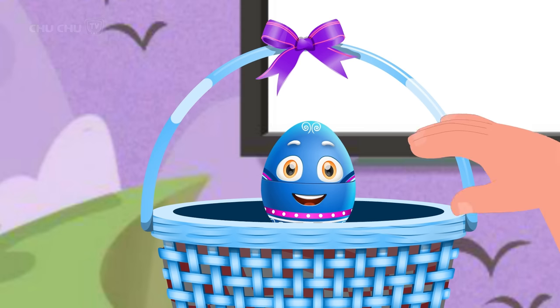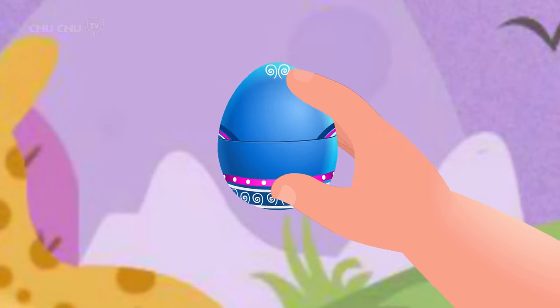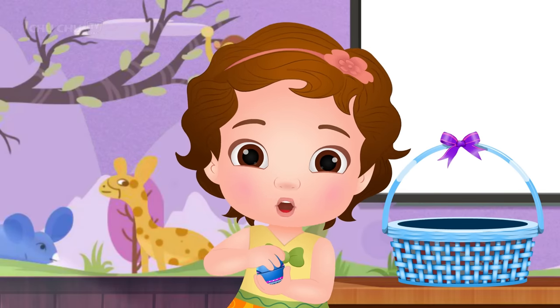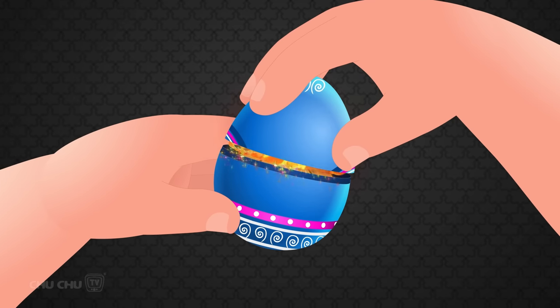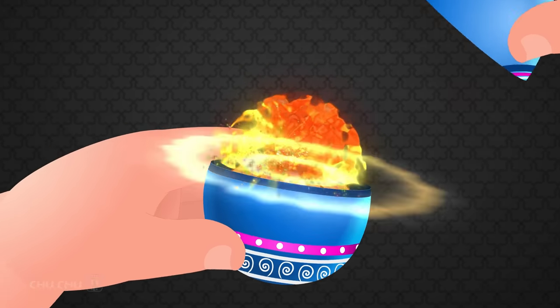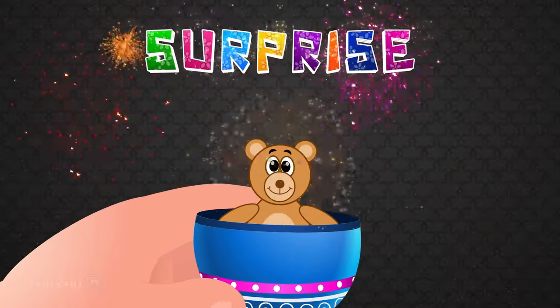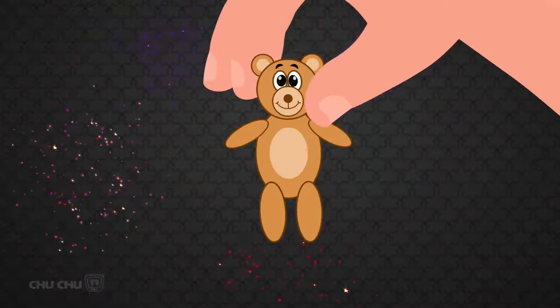Pick me! Thank you! Let's open this egg. Open... open... open... surprise! It's a bear! Yay!